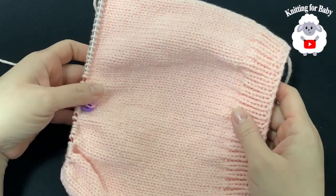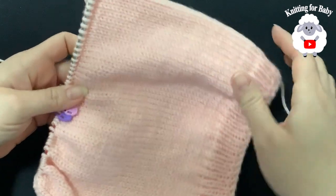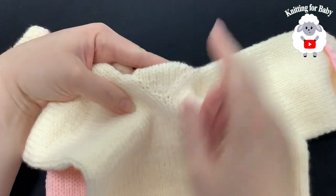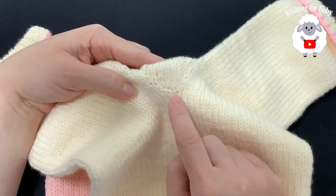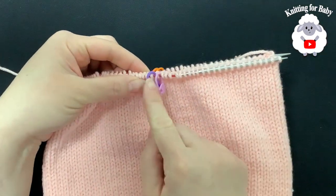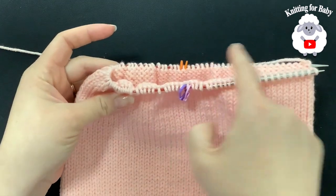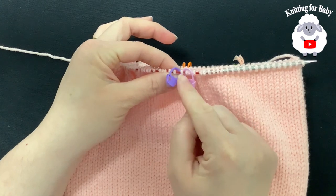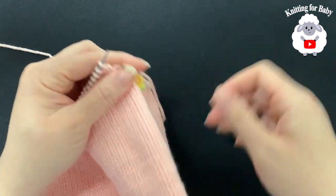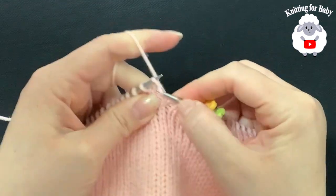I finished this part — it's measuring exactly 20 centimeters, which is about 8 inches, and I have a total of 54 rows including the waistband rows. Now we're going to divide for the legs, but first we need to make this little triangle shape here with some increases for about eight or nine rows. To do this you need to mark the center stitch — remember we have 96 stitches, so you're going to have 47 stitches on each side. Mark stitch number 48 with two stitch markers.